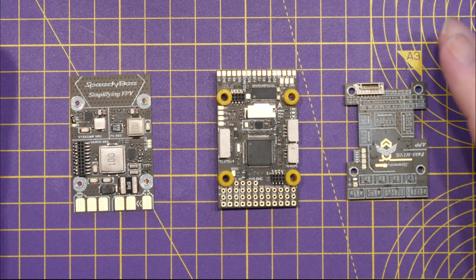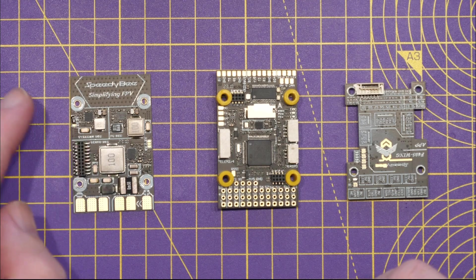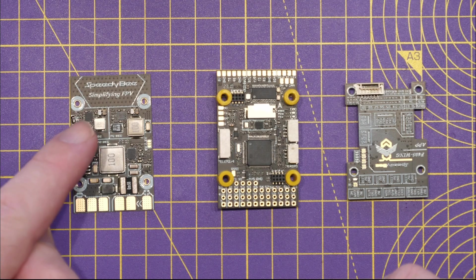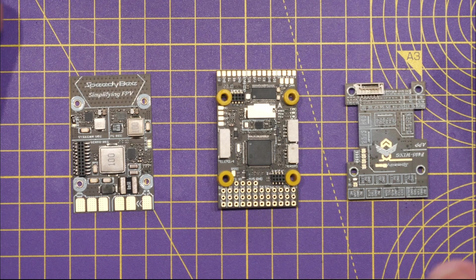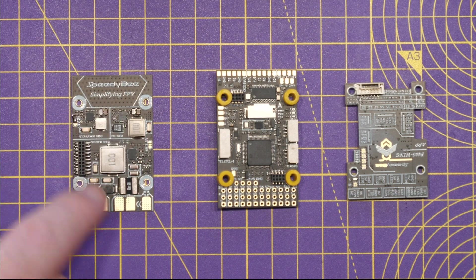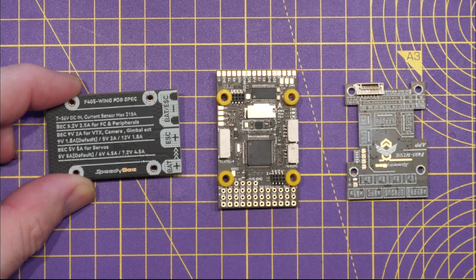Moving in closer to the PCBs: the bottom board is the power board. It has the main battery input, the output to your ESC, and three on-board BECs. The first is a 5V 2.4A fixed BEC, the second is a voltage-selectable 5, 9, or 12V BEC up to 2A, and the third is the servo BEC providing 5, 6, or 7 volts up to 5A for up to 11 PWM outputs. Flipping it over, the back shows the main specs and labeling for battery and ESC connections.